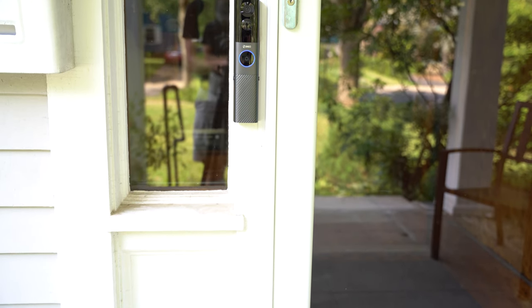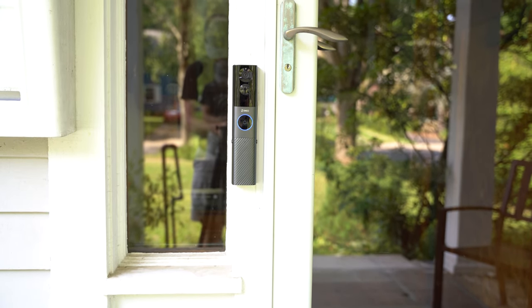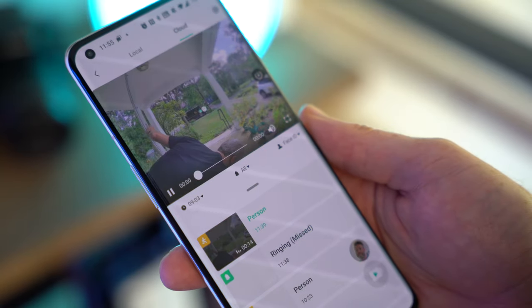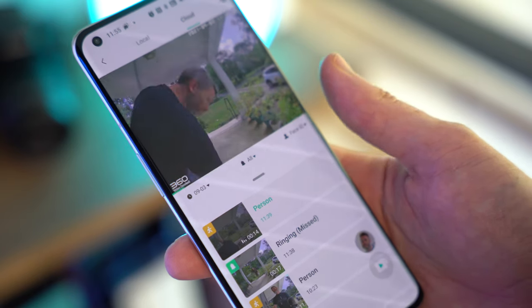One of the best features of this doorbell is that it offers 8 gigabytes of free local storage, allowing you to save months worth of videos at no extra cost. 360 also offers a cloud storage solution if you want to make sure all your videos are backed up and aren't automatically deleted once the local storage is full.